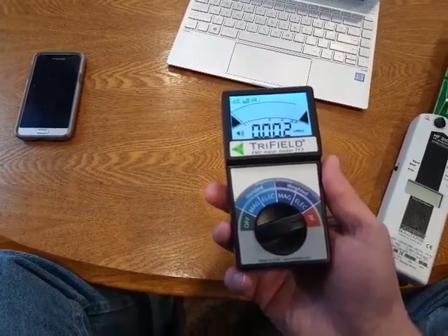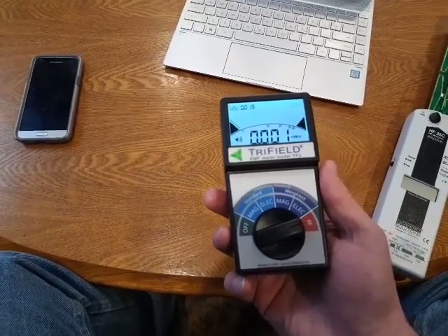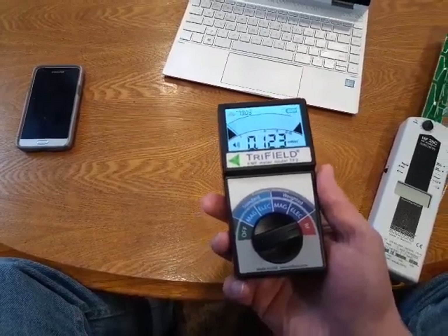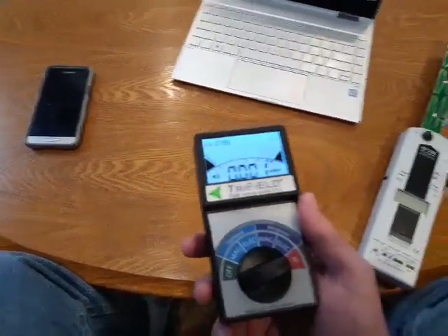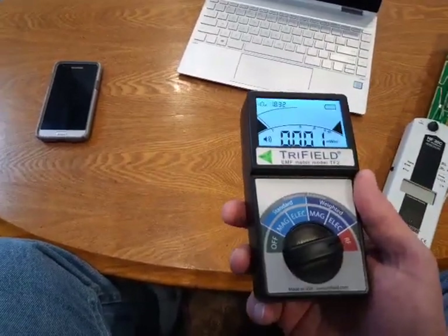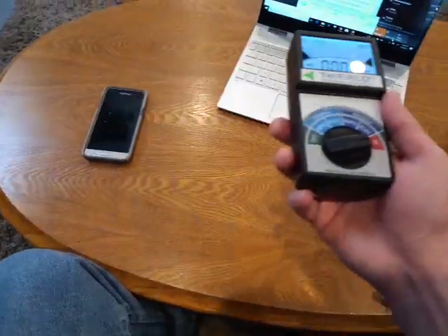It's a little bit like that game when you're a kid where something's hidden in the room and as you get closer, someone says 'you're getting hotter, hotter' and as you go the wrong direction, 'you're getting cold.' That's what it feels like with the directional meter. Though now that I have more experience, I know what types of things emit radiation and can just go check the reading directly.